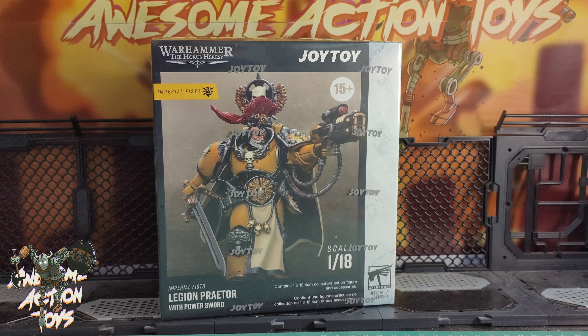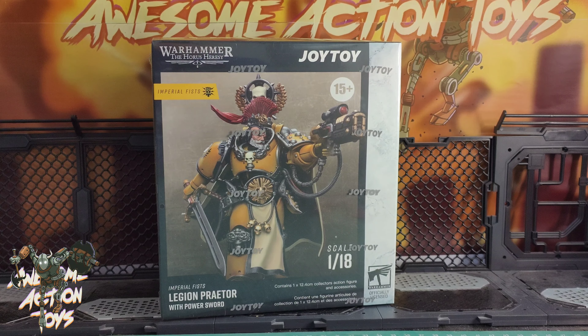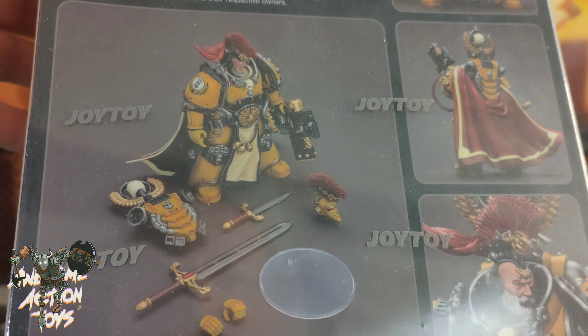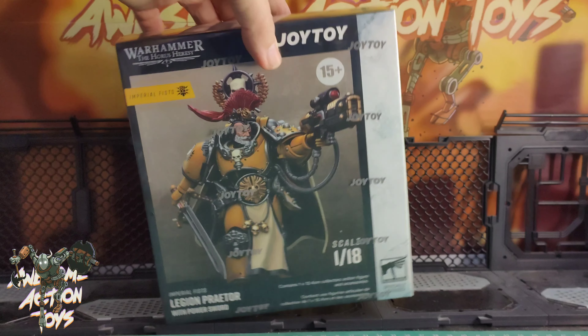Welcome back awesome action toy fans and subscribers. It's Tuesday the 26th of March 2024 and I've just received the Joy Toy Warhammer Horus Heresy Imperial Fist Legion Praetor with power sword. It says it's a 12.4 cm collector's action figure, but it will likely be bigger than that. The measurements can vary. Anyway, it looks really nice in the box with new plastic wrap and their name printed on it. The back shows a helmeted head, unhelmeted head, a very nice power sword, and two pairs of additional hands. The face details look really quite good — I'm looking forward to this one. Let me unbox and set him up.